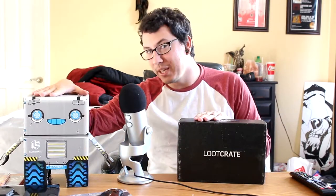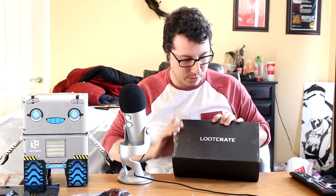Hey everybody, Doreen here, and today we're joined once again by our little friend Looty as we are opening this month's Loot Crate.